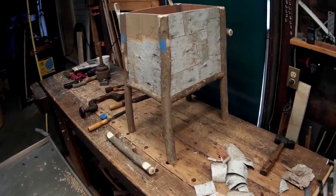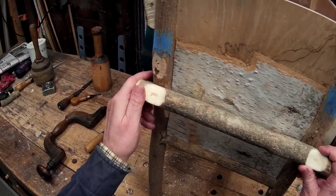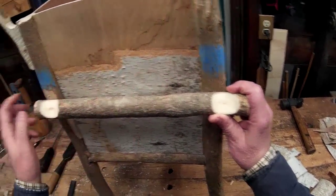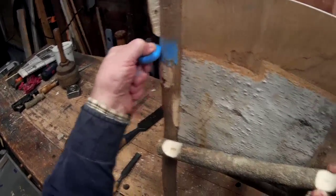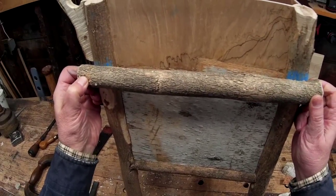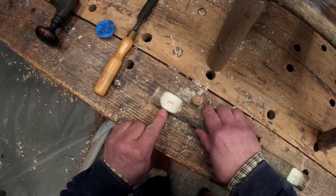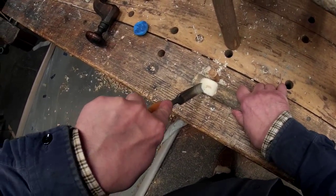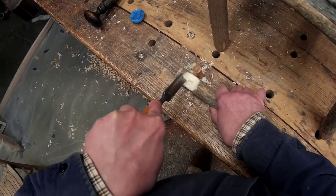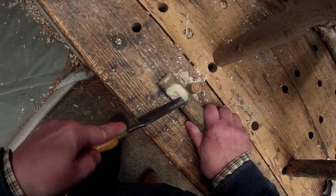This is John Leake with a quick note from the shop. Today I'm doing a little unplugged rustic style — fitting this stick and profiling it to match this post and this post. I'm doing that by just rubbing a little chalk on there and rubbing it in, and then wherever chalk appears I know it's still a little bit high.